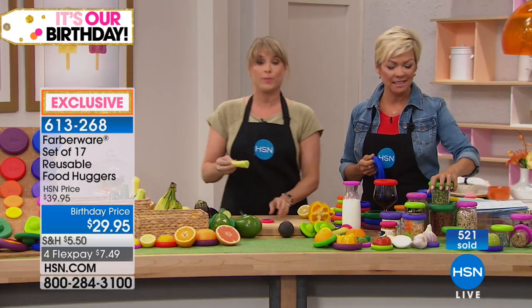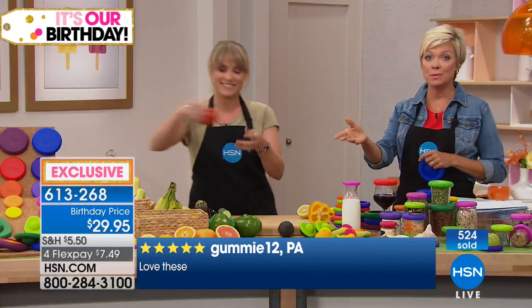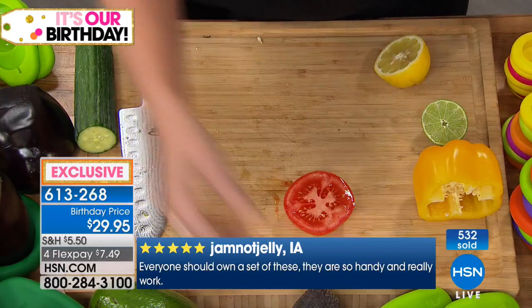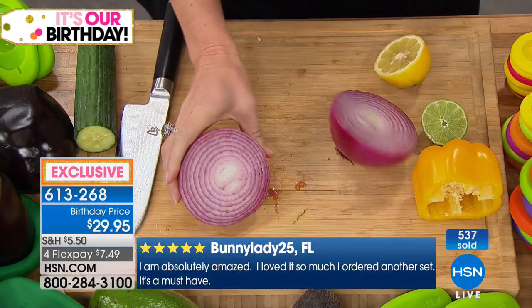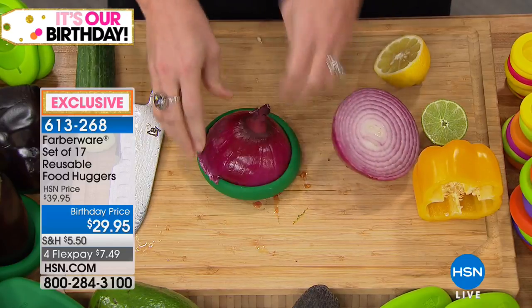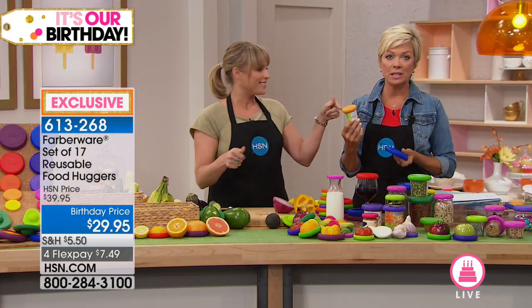Food Huggers launched big and sold out everywhere — HSN was about the only place to get them, and now you're going to pay about twice the price if you piece together this set elsewhere. It's seven dollars and 49 cents on flex pay. Read the reviews on HSN.com — this is the biggest set we've ever done, exclusive only here right now. Over 500 of you have already jumped in. These are not single use — you use them over and over. If you care about the environment or your pocketbook, these are perfect: no more buying plastic bags or plastic wrap.